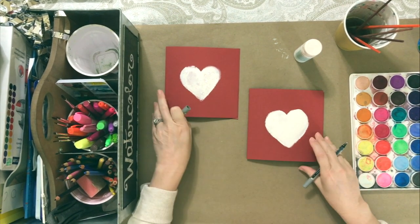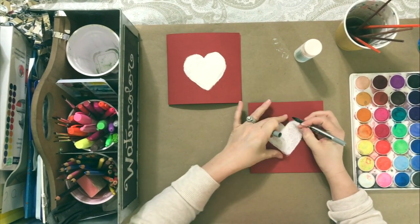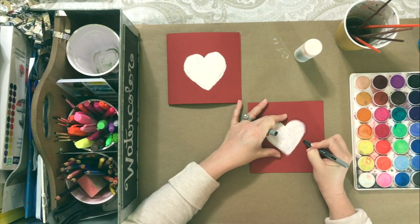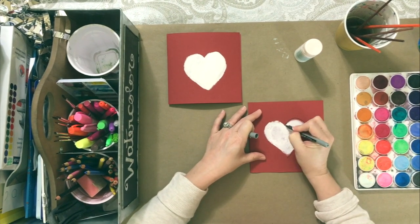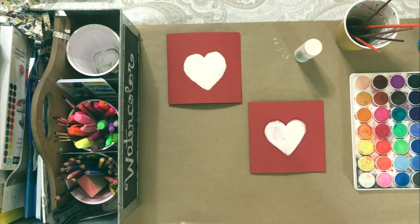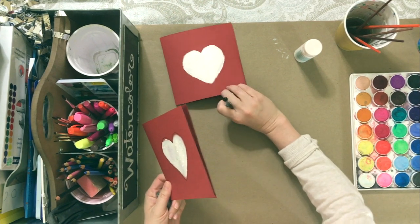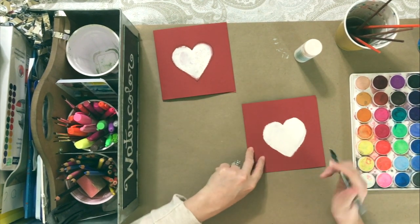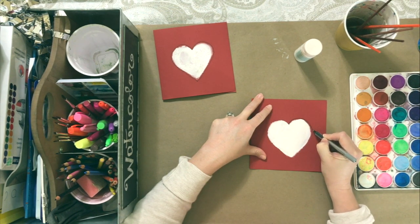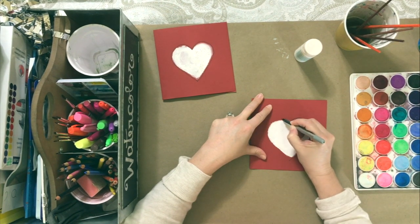I'm basically just going to outline the hearts. I chose this heart first because it was the one I did first and I felt the paint would probably be somewhat dry. I just kind of outline and go around the edges. If somehow my line didn't end up just the way I wanted, I wouldn't consider it a mess up — I'd just go around it again. Even though the paint is still a little damp, I'm going ahead and going around it because time-wise I need to move forward.